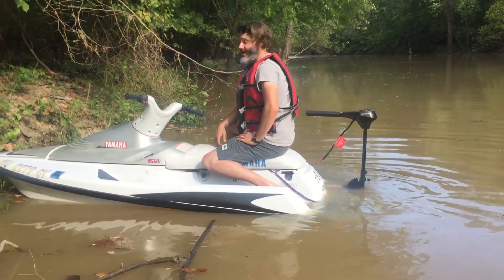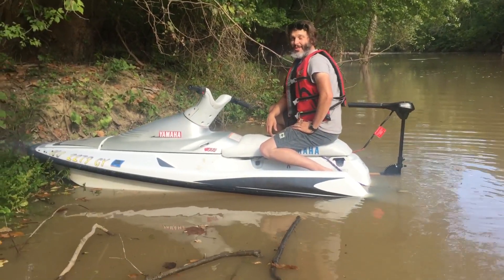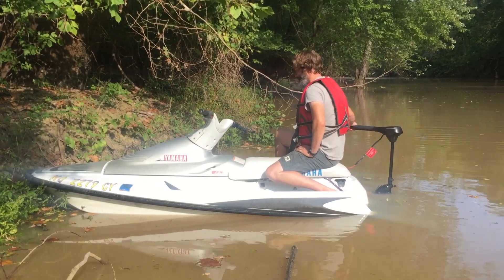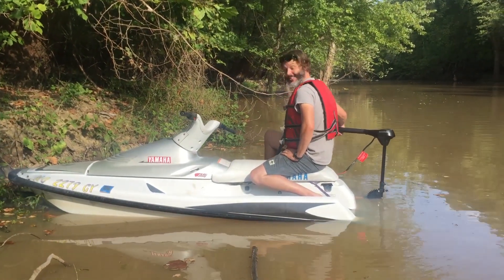Oh no — my nose is stuck on the bank in this personal watercraft that doesn't have reverse. Whatever am I going to do? I'm going to do what I came out here to do: test this electronic setup.